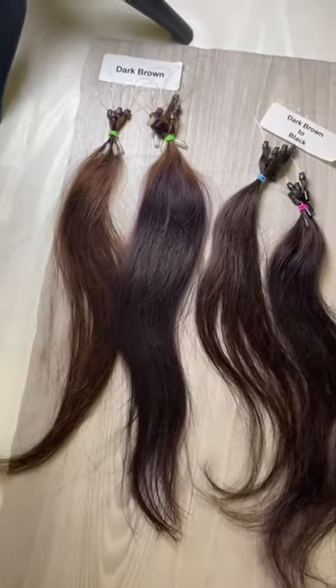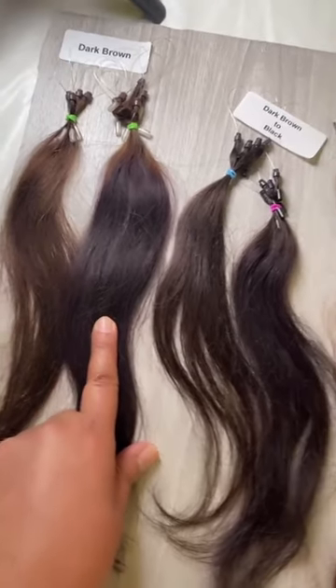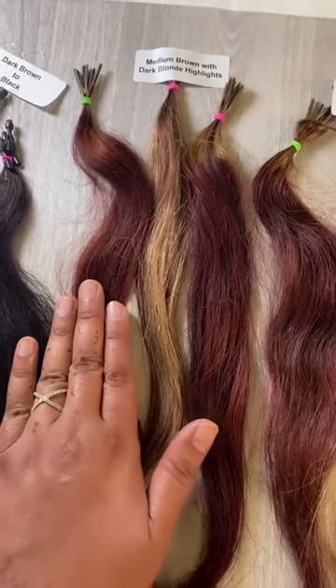Are you looking to see how deep red is going to turn into your hair? Right here dark brown — this is how it became leaving it on overnight. Black — this became overnight.